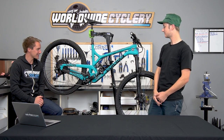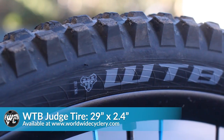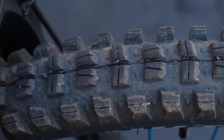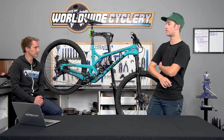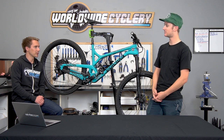Tire-wise, there's something a little different I've never run before — the new WTB Judge tire. It's technically marketed as a rear tire, but the tread pattern is very similar to the DHR2 from Maxxis, which is my favorite Maxxis tire. So I figured I'd give these a try; they're very similar and I'm really digging them so far.